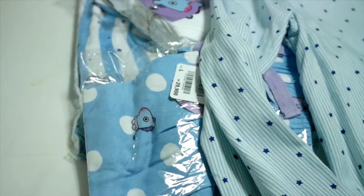Hello, Jingo! Welcome back to another unboxing video. Today, I'll be unboxing BT21 pajamas.